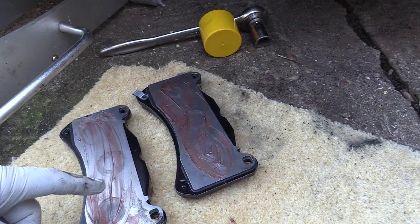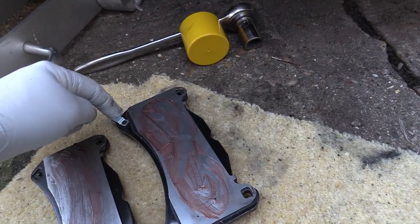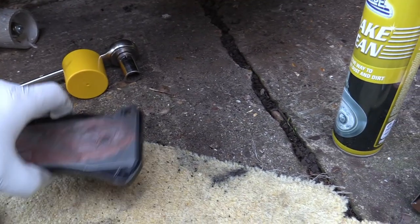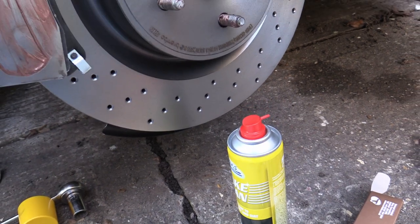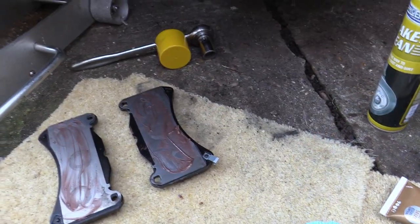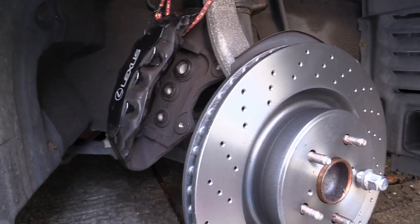These are the new pads — look at the massive difference in material compared to the old ones. I've put a bit of copper slip on the shim things either side. The wear indicator spring needs to go towards the front when you put the caliper back on, so you can see it from outside the wheel to check wear. It has to get to the bottom of that spring before it squeals, so that's your early warning.